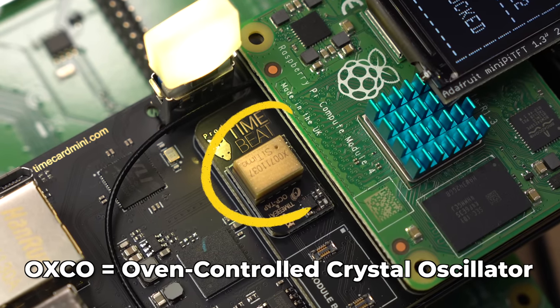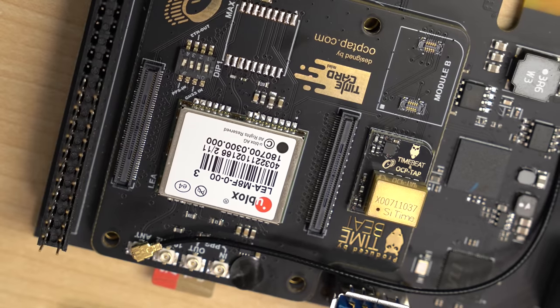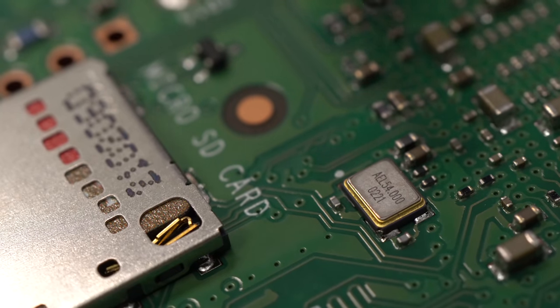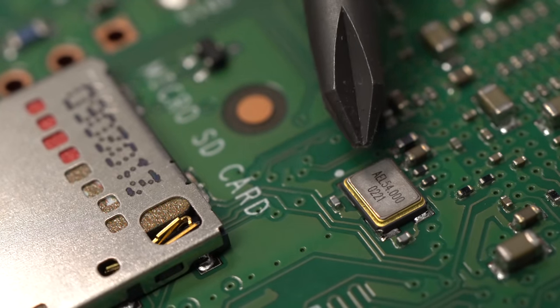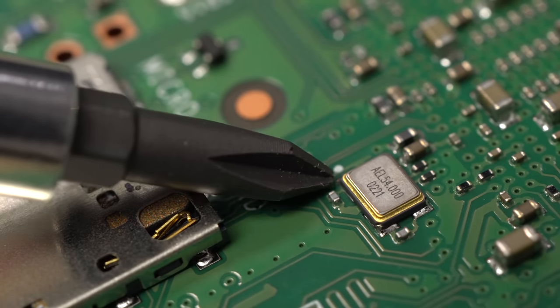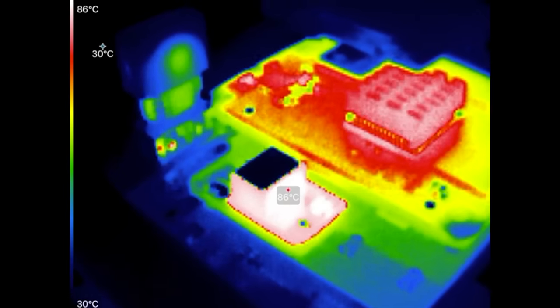It can use an external OXCO, or Oven-Controlled Crystal Oscillator — this tiny thing. An oven? In there? Yes. This tiny little chip from SciTime pops onto the sandwich board, and it literally has an oven inside. This oven isn't for baking cookies, though. It's a special, highly accurate oscillator. All computers have oscillators — tiny little quartz crystals, usually — and they're a clock reference for the computer. The Raspberry Pi has these tiny little oscillators that keep the CPU running right and count time while it's powered on. But quartz crystals can be finicky. OXCOs actually heat up the crystal inside to something like 100 degrees Celsius, and that makes it way more accurate.